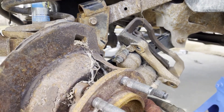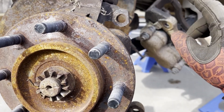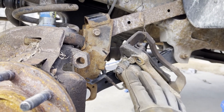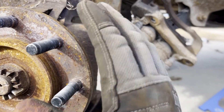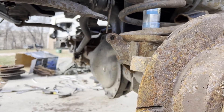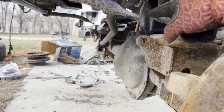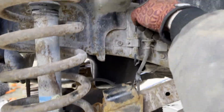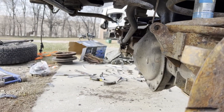I took the caliper off so I didn't have to break the brake lines loose. If you're doing it on your own truck, I'd recommend just taking the calipers off and hanging them out of the way. That's honestly pretty much all you've got to do. You don't have to worry about any brake lines. There is a vent tube — you can just cut it or unclip it from the shock tower, which is what I did.